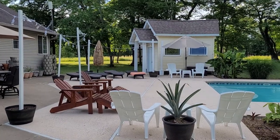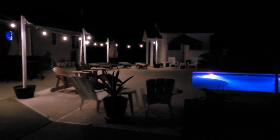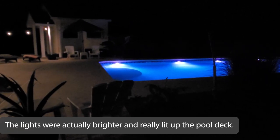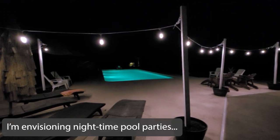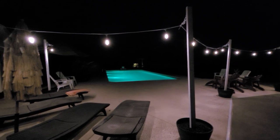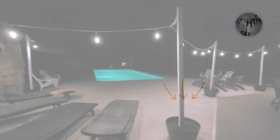This is the final project during the day, and this is what it looks like at night. Let me know what you think! If you like this video, be sure to give it a thumbs up and don't forget to subscribe. Thank you for watching.